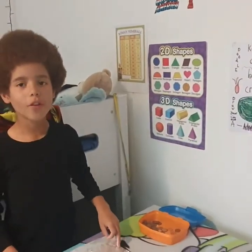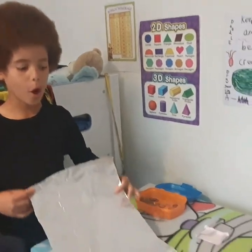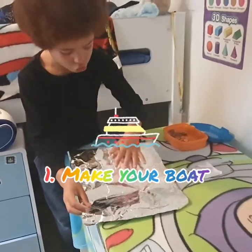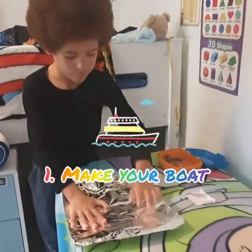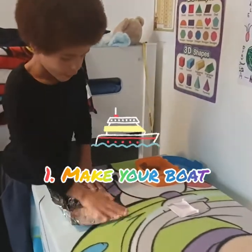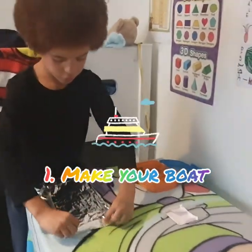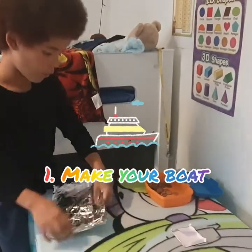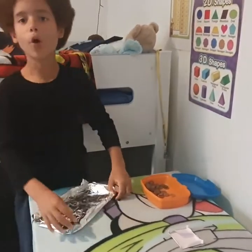So now we are going to build the tin foil boat. First we fold it over as much as you can, and then we do this to the sides. And that's our boat finished.